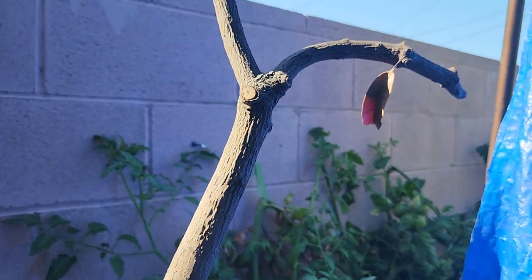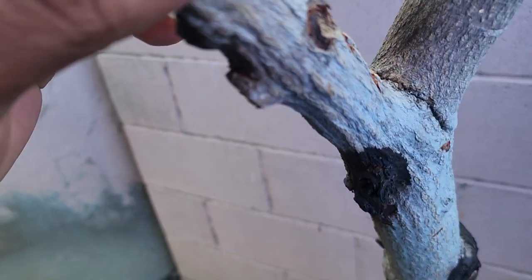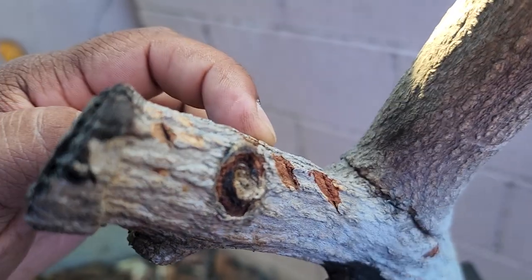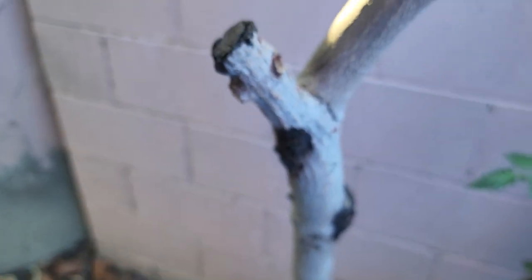You'll just keep cutting back until you get to green, and then that's live tissue. This one here — all of this might be dead. See where I scraped it? I scraped it up here and it's brown. So this part is going to be dead, but I'm not going to cut it right now because I want the energy to focus on the leaves.